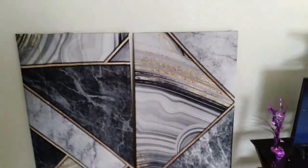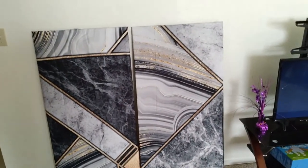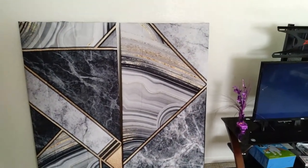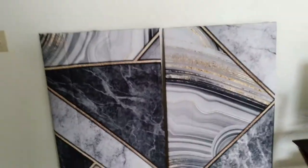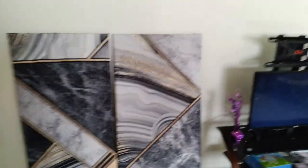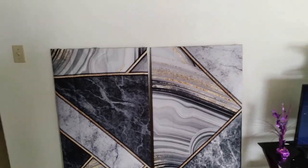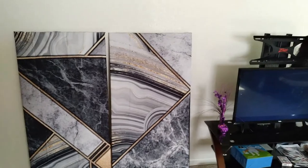The shower curtain was so big I was actually able to get two of the 24 by 48 canvases out of one shower curtain, and I still had to cut off a lot. Now I'm trying to figure out if I want to put them on the wall vertically or horizontally. The one on the left has wrinkles because I didn't iron the curtain, so you do want to iron your shower curtain before you do it. But they're pretty cute — I just have to figure out how I'm going to put them on the wall.